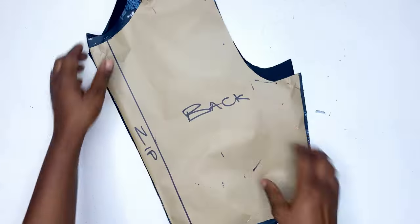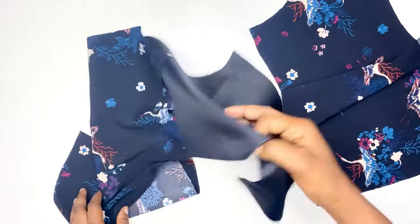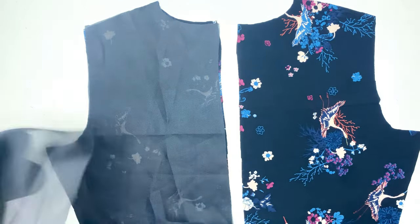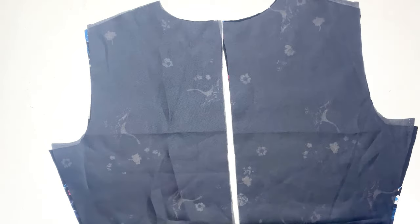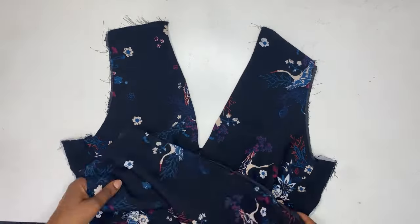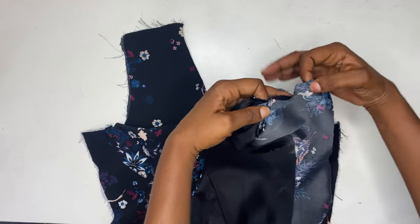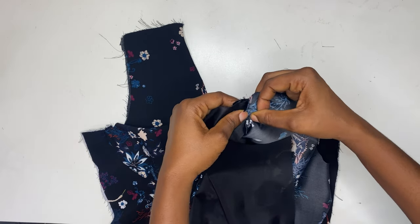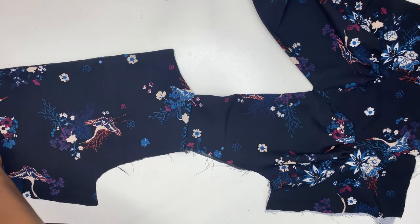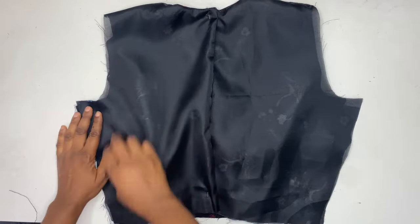Now we are focusing on the back of the dress. I've gone ahead to cut on the fabric and also the lining. I'm aligning and placing the lining on the fabric and joining it at the neckline using half an inch sewing allowance. Then I'm joining it at the zipper line using 0.25 inch sewing allowance. After closing at the zipper line, I'm going to join the front of the bodice to the back at the shoulder line. We added 0.5 inch sewing allowance on the shoulder line, but when sewing, use one inch sewing allowance — this ensures the dress is well placed on the body and firm at the shoulder point. After joining at the shoulder, join at the side seam as well.